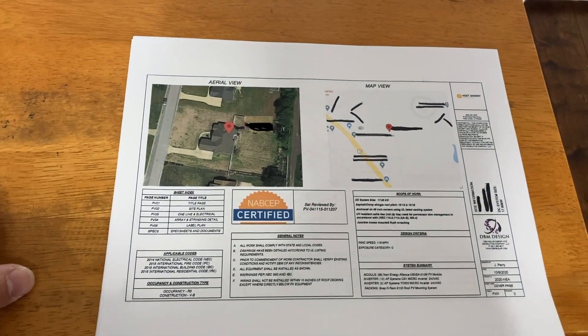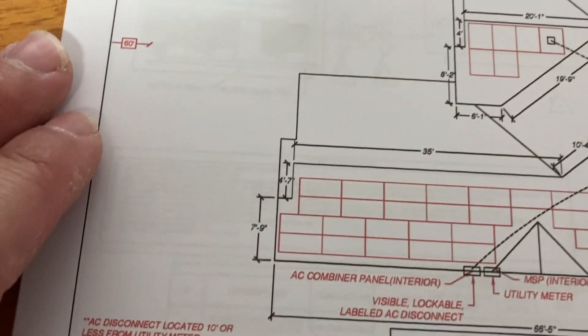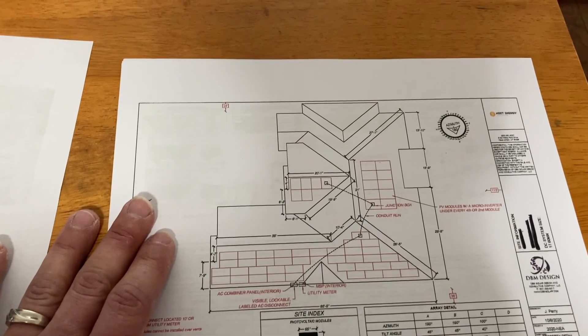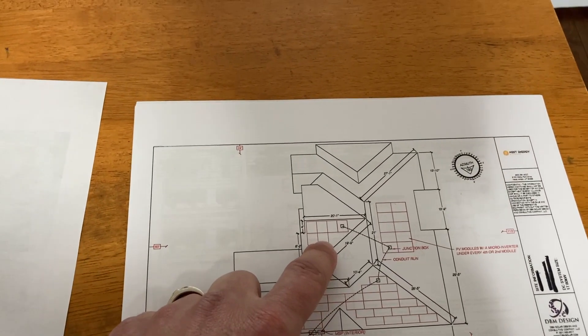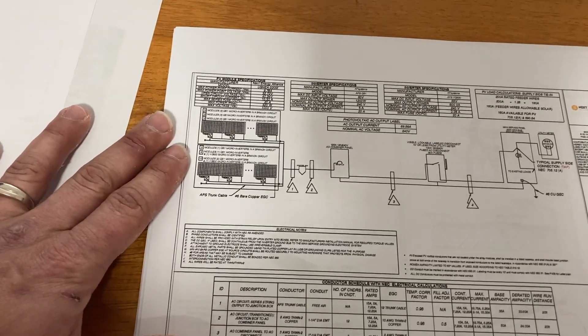The plan set gives you the arrangement of how your panels will lay and the measurements. Once I got up on the roof, I found out I could add two more panels by putting them in landscape. I did this because the roof was south-facing. It will also have a schematic for the electrical hookup, showing which inverters will go with each panel in that array.